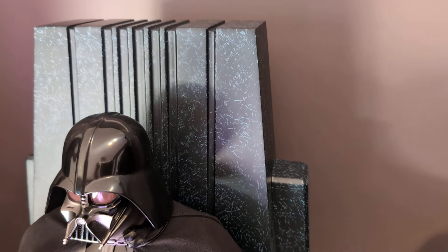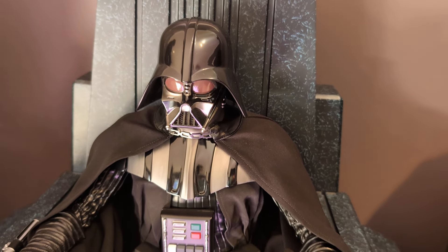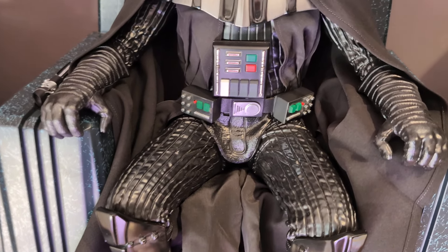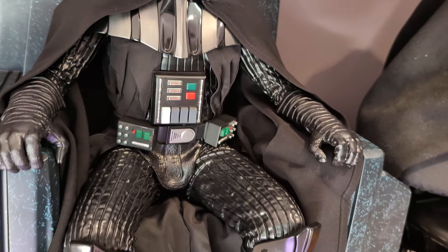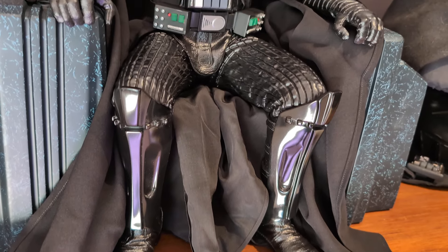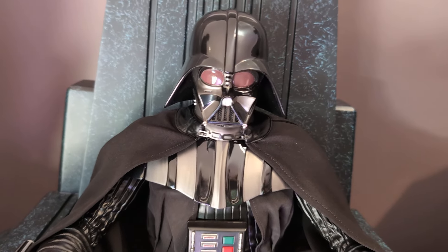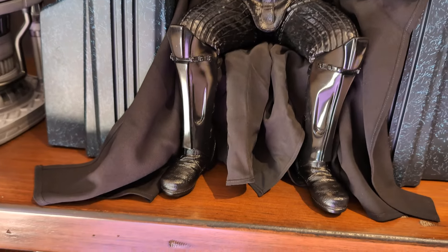The piece comes with two switch-outs: a switch-out helmet and a chest swap-out as well. It does light up — I haven't got the light on as it's a very sunny day, but the chest does light up. Let's go down to the boots and work our way up through the statue.